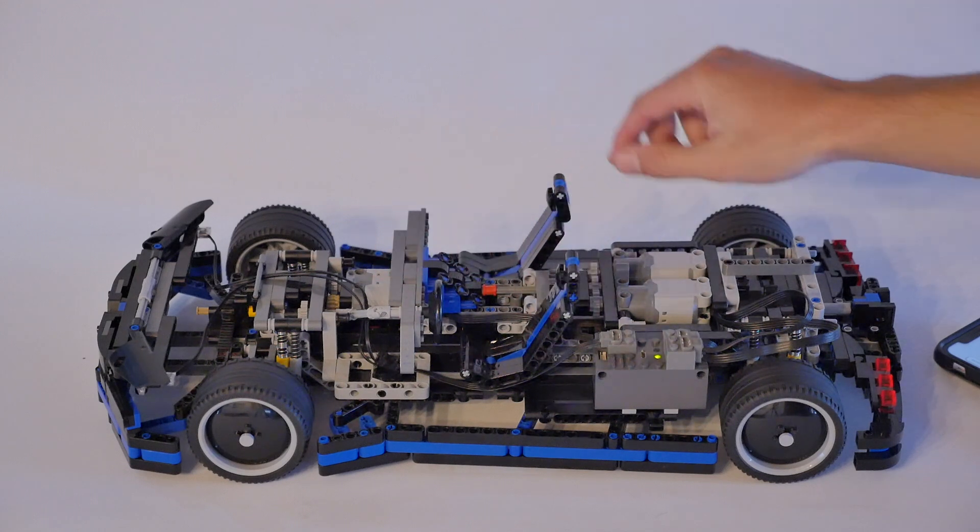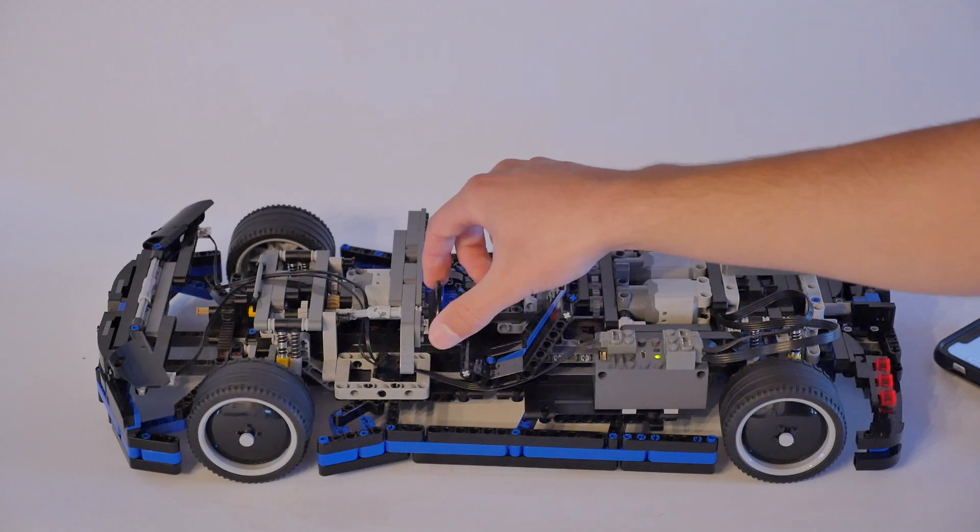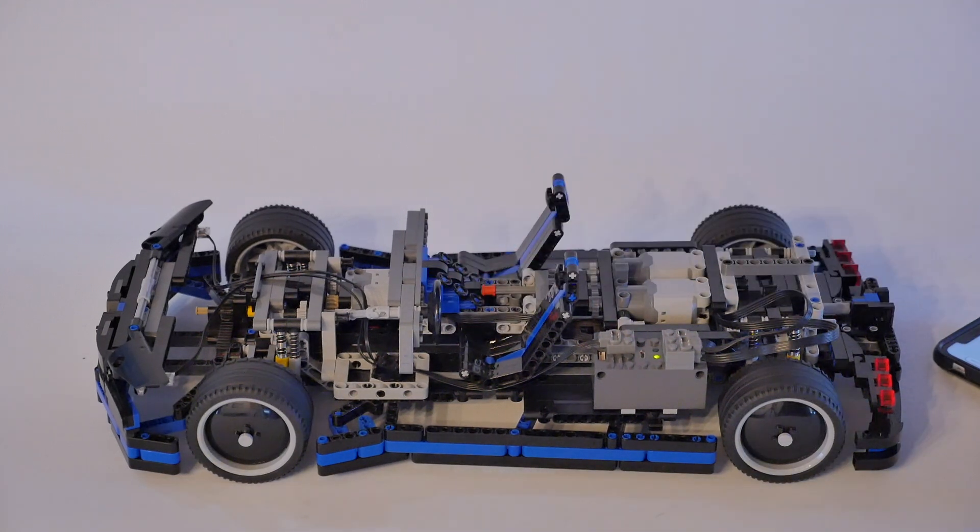I actually have an interior going — some interior details right here. The seats move in all the different ways, and the steering wheel actually turns when you steer the car.